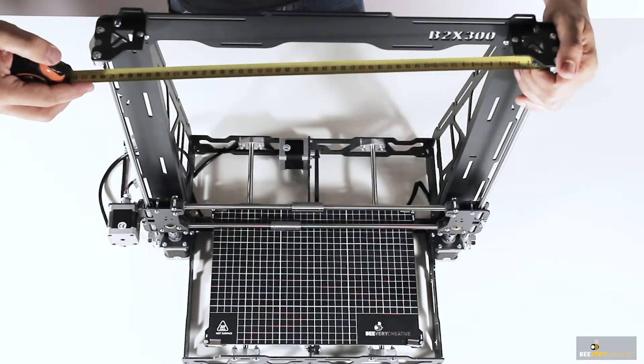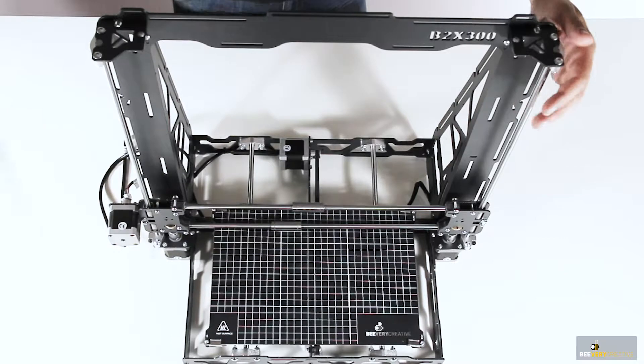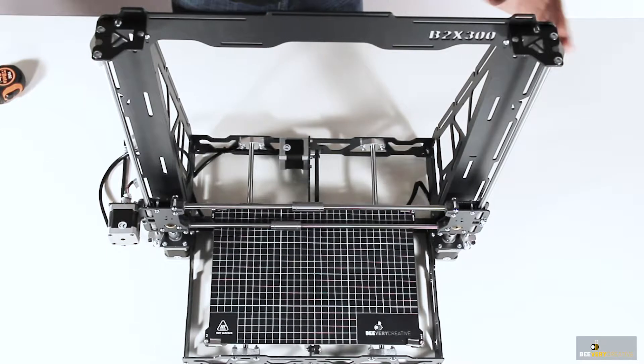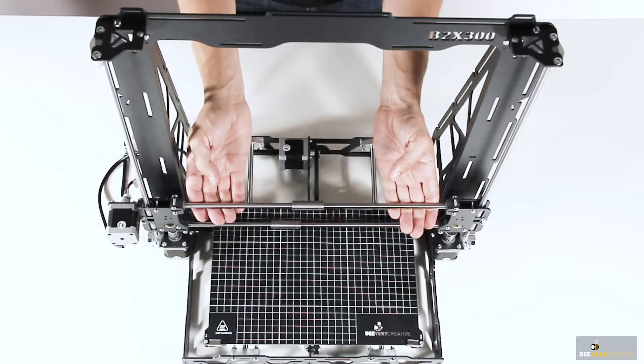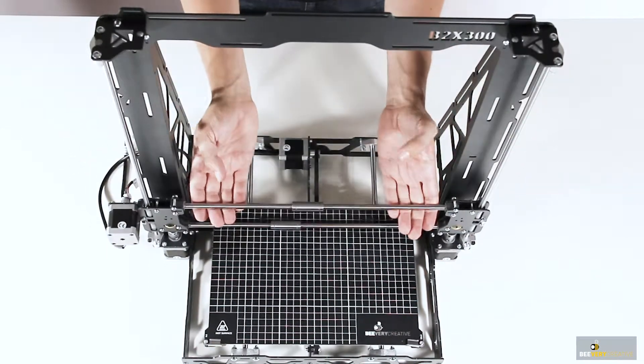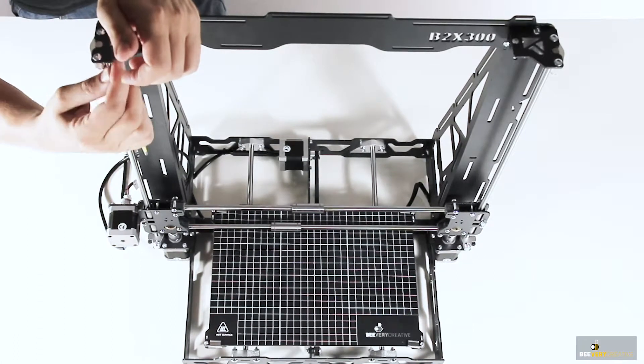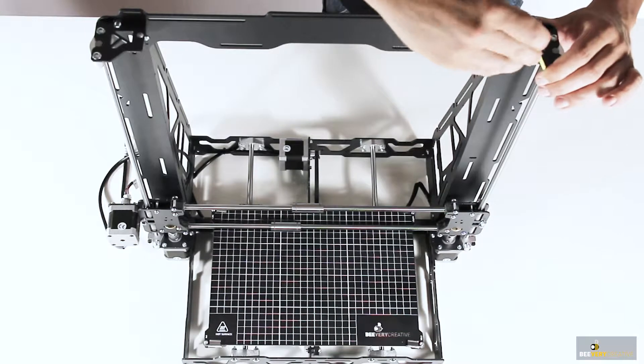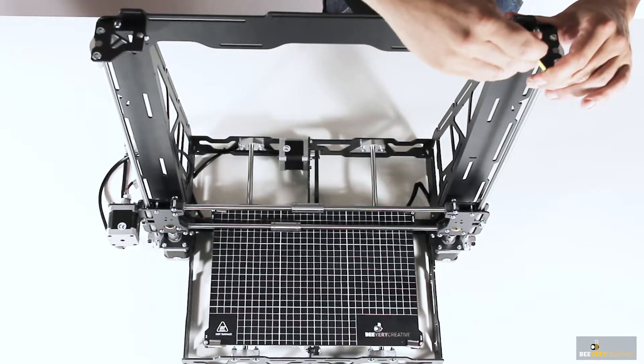Using a tape measure, verify that the distance between the tips of the linear guides are exactly the same at the top and at the bottom. This is to ensure that the guides are as parallel as possible. Adjust if necessary by moving the guide supports along the existing slots in the frame, and once you are sure that they are exactly the same distance, tighten the screws on each support.